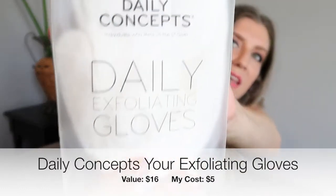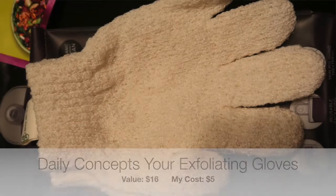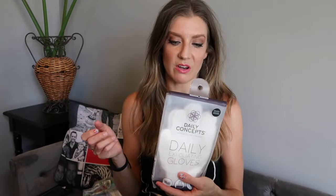The next thing I added on: Daily Concept daily exfoliating gloves. I got these for five dollars. My husband loves these for the shower because they're great for exfoliating your skin without messing with a loofah. You can use them with body wash or anything. He loves them, so I thought I'd go ahead and add them to my box, especially since we weren't really going out much and I could have things shipped straight to me.